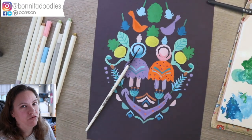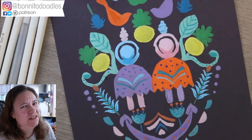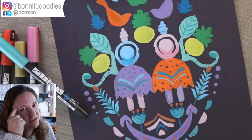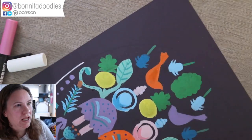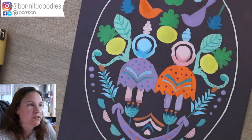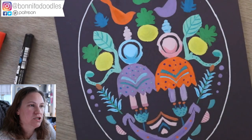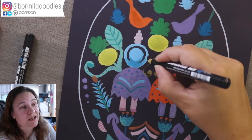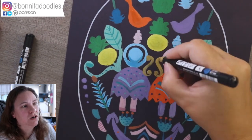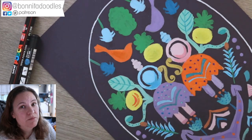I did cheat slightly — since it was based on a paper cutting template, I printed it off directly onto the paper so I didn't have to bother drawing it out. Is that cheating? It's working smarter, not harder! I used my Posca pens and some acrylic metallic pens on top to add final details, because I didn't want to spend forever putting detail in with paint. Those finishing touches worked really well.